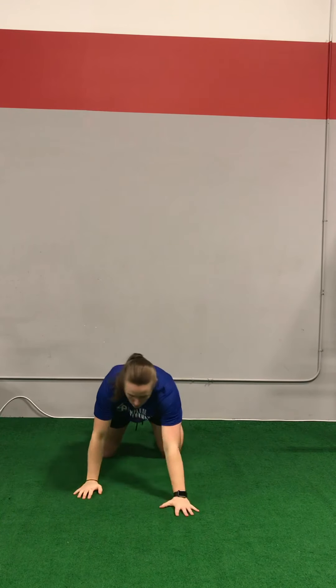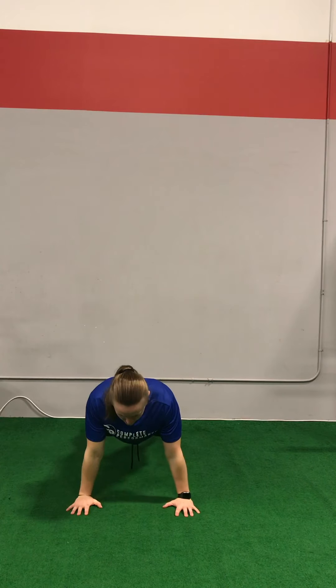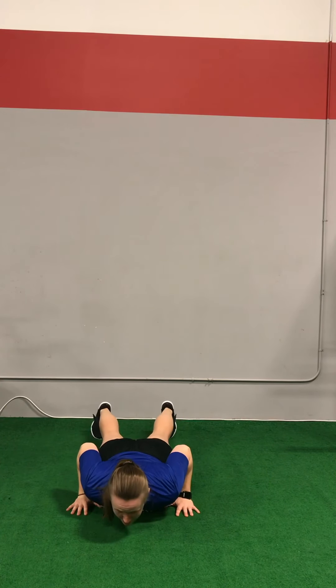One more time — proper technique: hands outside the chest, press the floor away, and slowly lower back down to the floor.